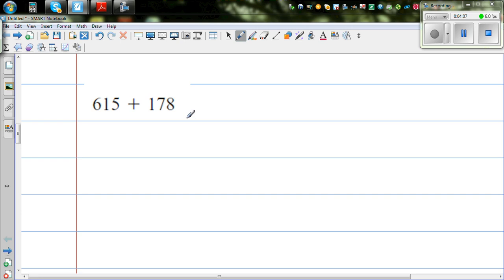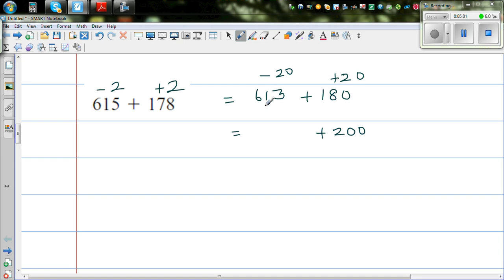So this is 617 plus 178. I want to make 178 a tidy number. If I increase 178 by 2, I have to decrease 617 by 2. So this is 613 plus 180. I still want to make it tidier, so I'm going to increase 180 by 20, which means I have to decrease 613 by 20. That gives 600 take away 20, which is 580, and then add 13, giving 593.